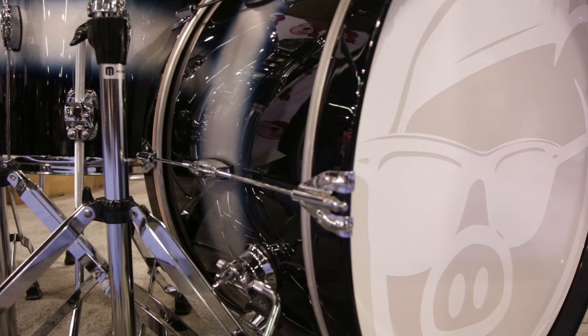We have matching snare drums to go with the kits and lots of add-on sizes — it's a great fun little kit.